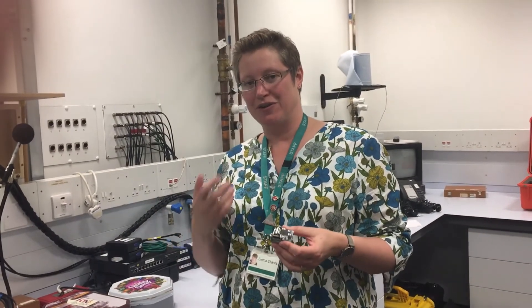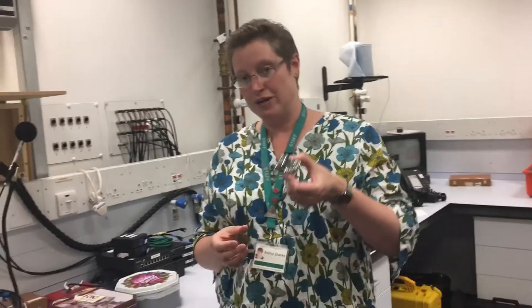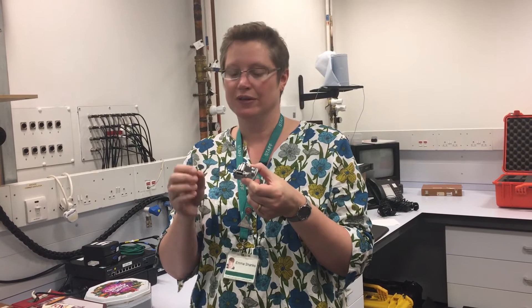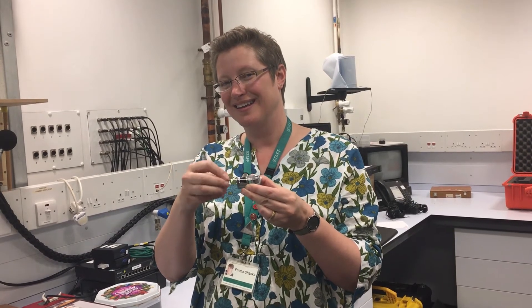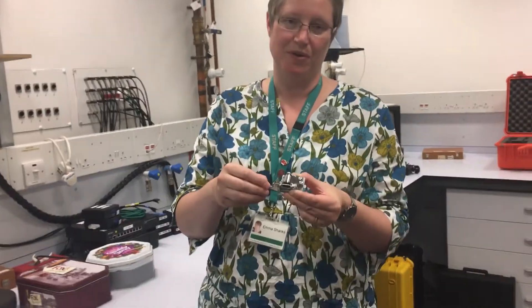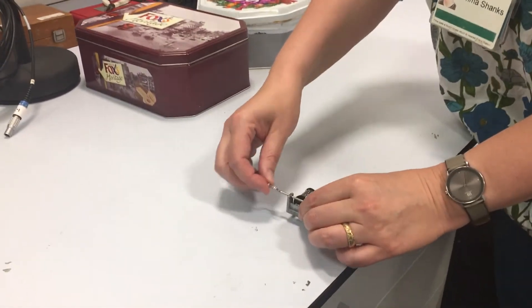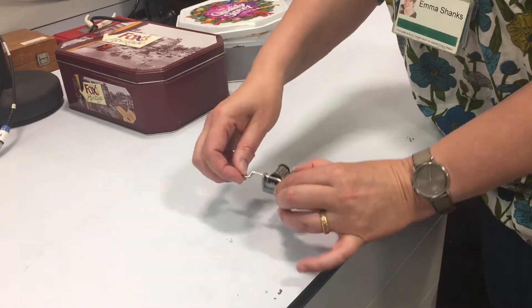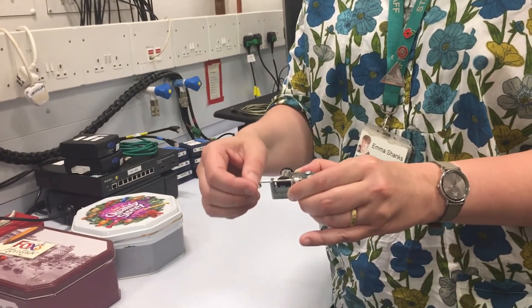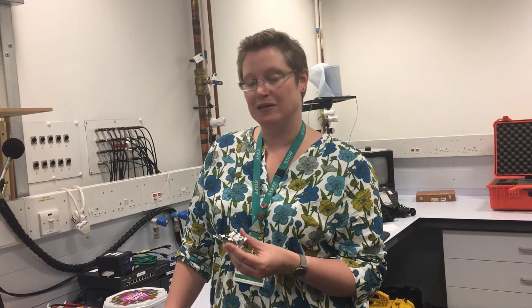So we're familiar with sound traveling through air, because that's kind of how we hear things. But sound can travel through structures as well, and that can be a difficult concept to get your head around. So what I've got here is a little music box that makes a very, very tiny tune in terms of how loud it is — see if you can hear this. Now I'm going to keep turning the handle of this little music box, and as I do that, I'm going to put it down on the desk and we'll see if anything changes. So what you have there is the difference between airborne sound, which sounded really quiet, and going into structure-borne sound, which suddenly sounded like it was a lot louder.